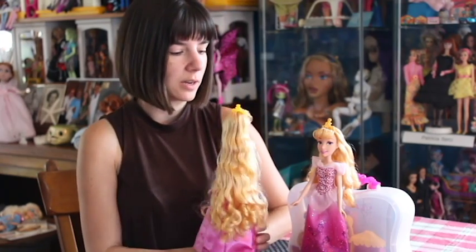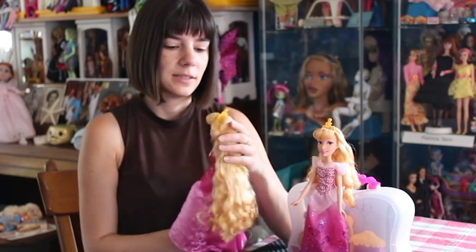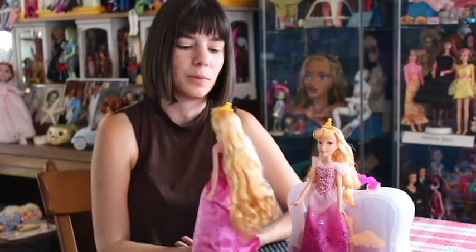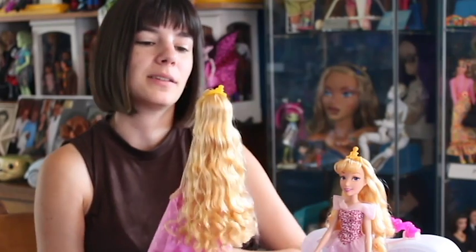Now we're going to compare to another one — this is Long Locks Aurora, which is essentially a hair design doll. She has much longer hair than the Royal Shimmer Aurora. Long Locks has much longer hair that is also curly, and I do think they did a good job curling it. There's not a huge gimmick to this — the idea is that you can braid it, put it in a ponytail, or put pigtails in. The length is really nice too; sometimes they make hair too long and the ends become a knotted mess. The hair is soft and easy to style.